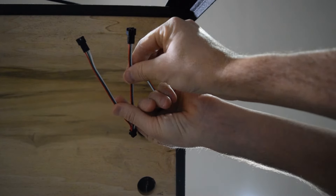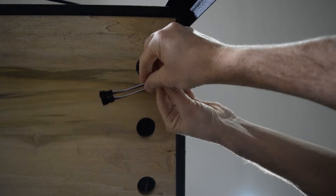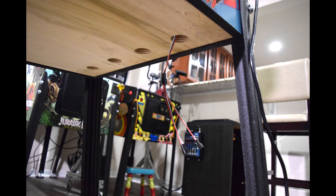Now take the splitter from the blue dot bag and plug it into the cable you fed out of the cabinet. Here is how it should look with the splitter connected.